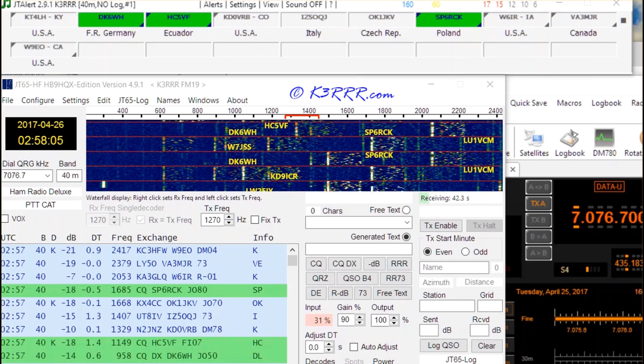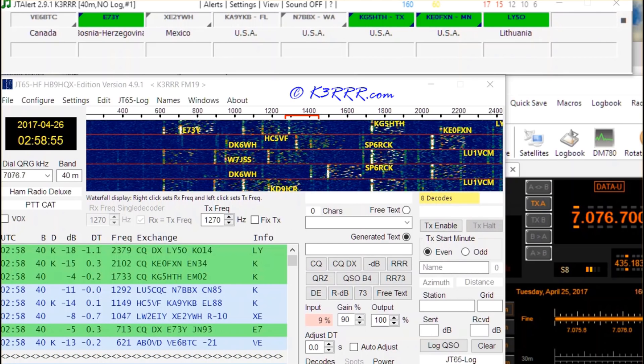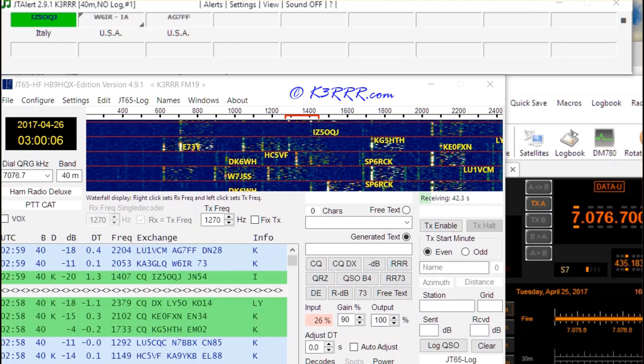So I'm actually very surprised and very pleased how well this thing seems to be receiving, particularly with band conditions the way they've been for the past several months.